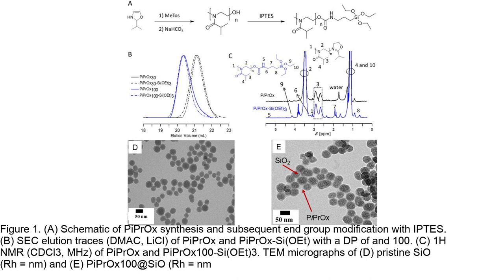The figure highlights the importance of the PIPROX shell in controlling the aggregation behavior and the potential for the formation of intricate hybrid nanostructures.